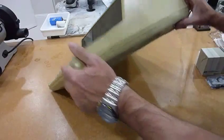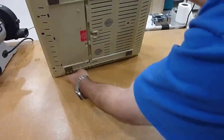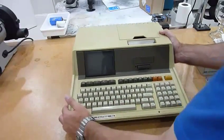It's easy to open — there are screws at the bottom, which I already removed, and they are all around. It's a beautifully engineered unit made for maintenance.